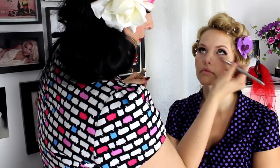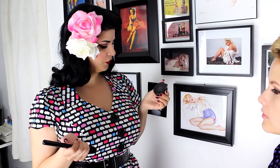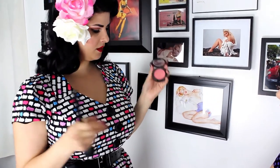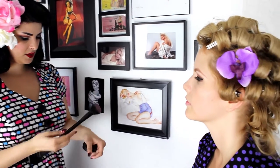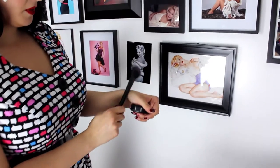Next we're going to do blush, which is a very important part of the pin-up look. The one I'm using for Ellie today is called Fleur Power — it's from MAC, and it's a coral-y pink color, really pretty. Get your brush in there, tap off any excess, and then do a little dotting on the apples of the cheeks.